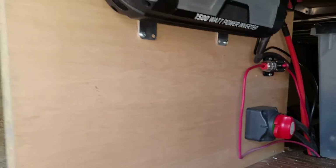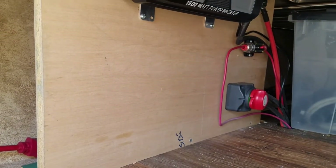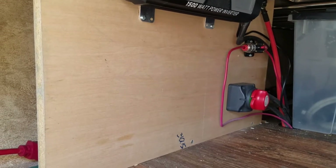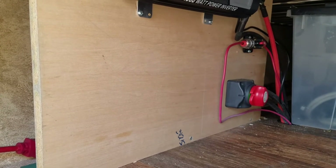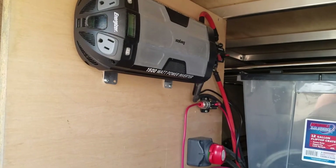You can see a nice big empty space here. This was planned for perhaps an upgraded solar charge controller or an upgraded charge converter — open space, yet to be determined what's going to go in there.